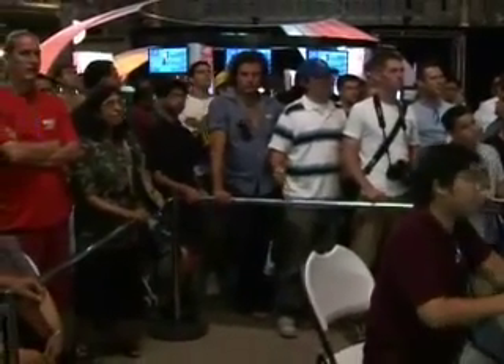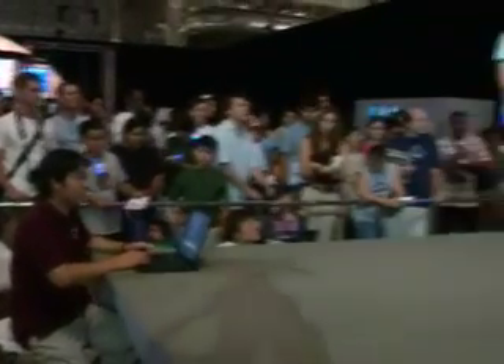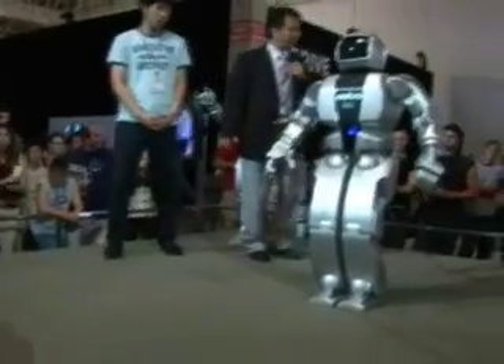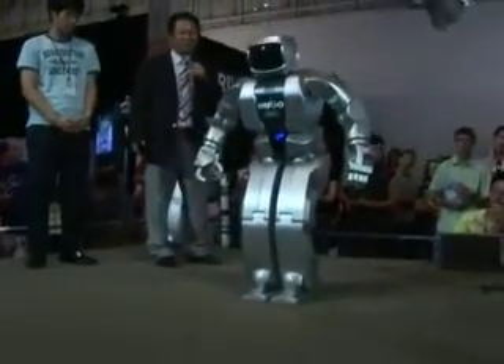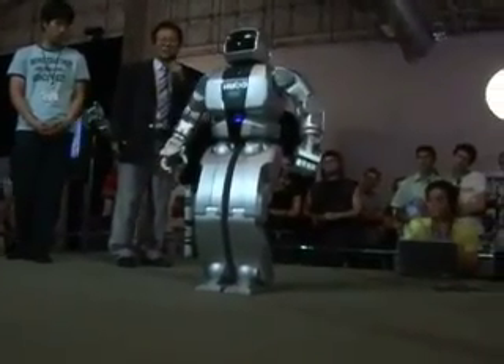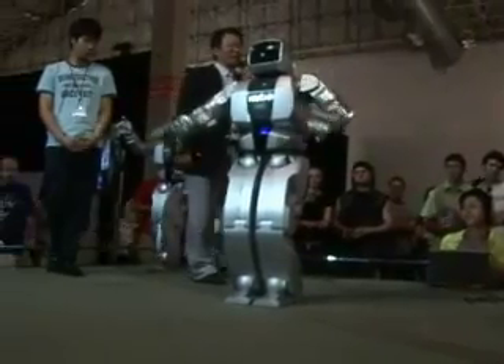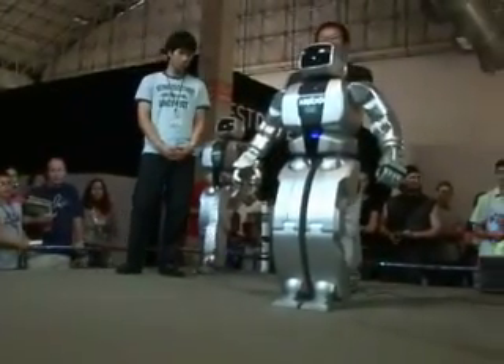Hubo will greet you in his own way. Hi everyone, my name is Hubo. It's very pleasant to meet you. He greets you, everybody.